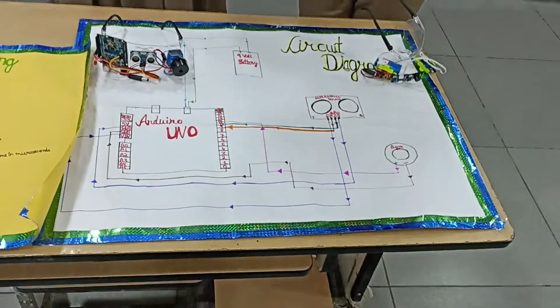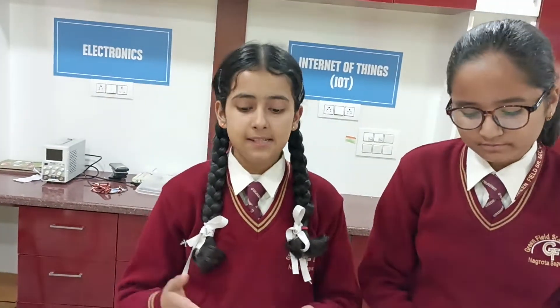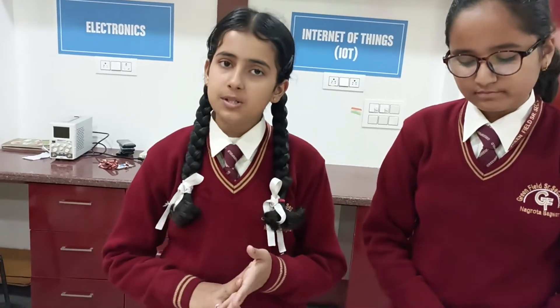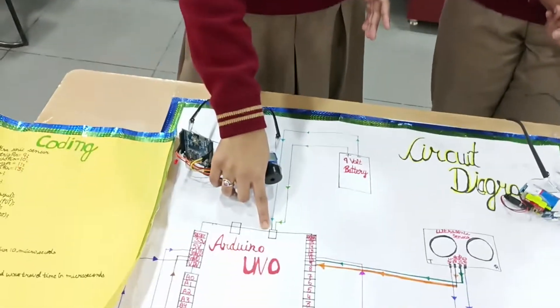Now Shabun will explain the 9V module. The 9V module is basically the power source of this project. It has two terminals, positive and negative, and both are connected to the power source of Arduino Uno.